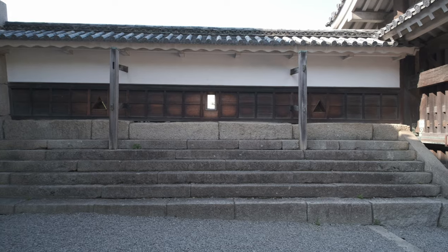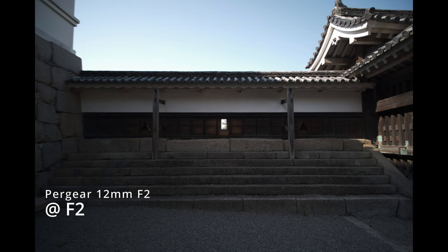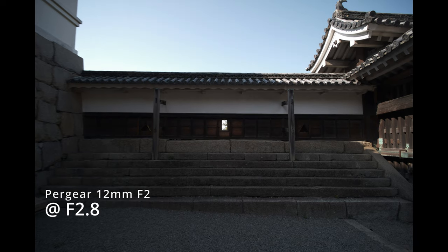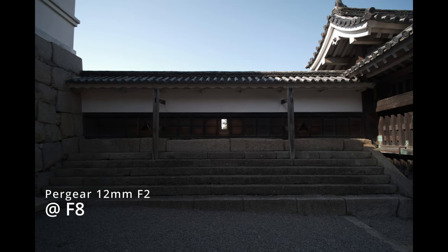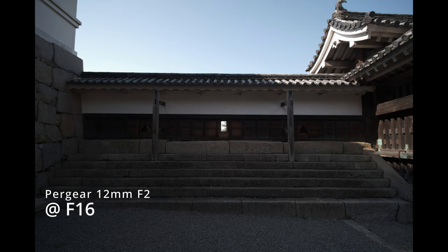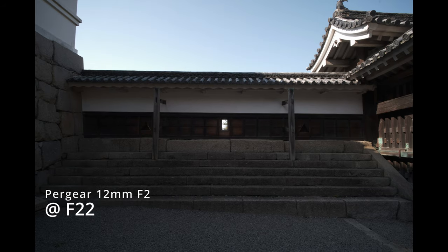That left edge seems to be a little blurrier than the right side wide open. The center sharpness is great, and as you stop down every increment it sharpens up a little more. But you don't quite reach full edge and corner sharpness until around F16. After that, it's just downhill — diffraction really kicks in and sets in at F22.